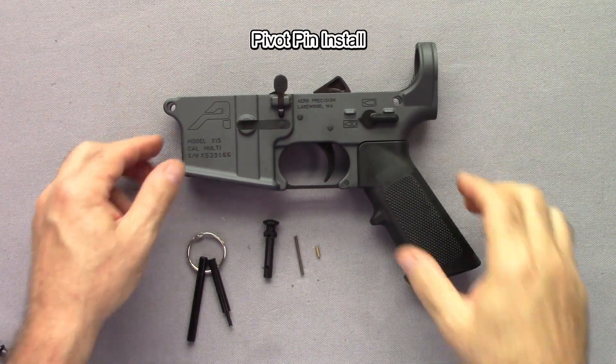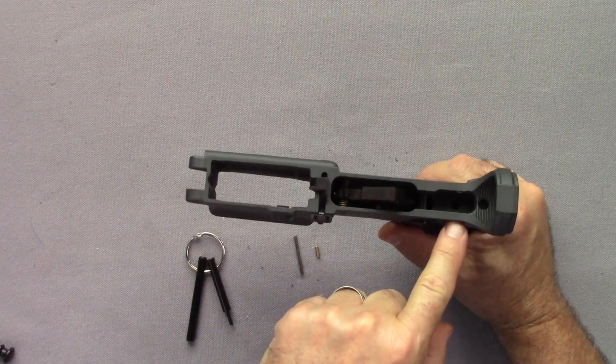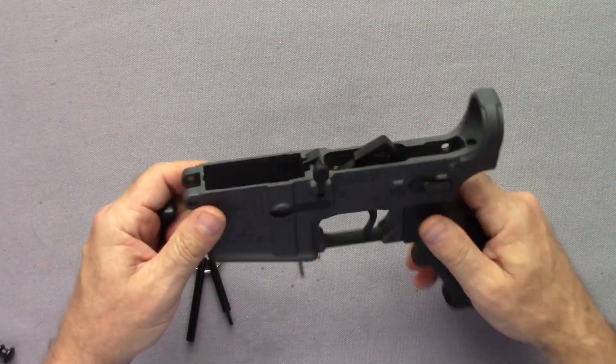This installs about the pivot pin. The pivot pin is the one in the front of the gun because when you take the takedown pin out, it pivots the upper back and forth.